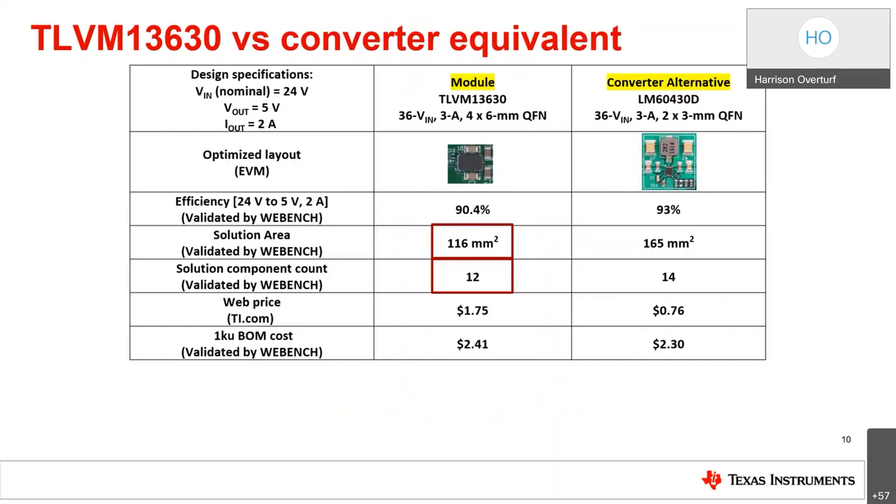Comparing the TLVM 13630 buck module to a parametrically similar converter for a 24-volt input, 5-volt output, 10-watt design — a typical requirement for many industrial applications — we selected the LM60430 buck converter since it is the smallest package 36-volt 3-amp converter in the portfolio switching at a similar frequency of about 1 megahertz. The LM60430 converter is about 2.5% more efficient, but the module is about 30% smaller and requires 2 fewer external components. In terms of IC price, the module is about a dollar more expensive, but the complete BOM is only 10 cents — less than 5% — higher.